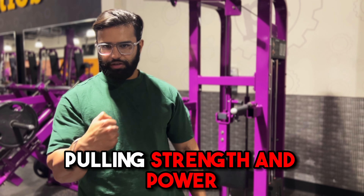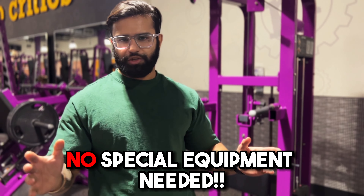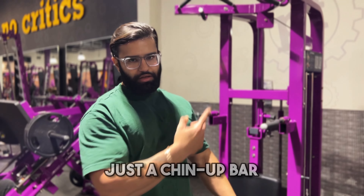In arm wrestling, pulling strength is different from the opponent's hands. So what can we do with basic exercises? We don't need any equipment. We just need to get out of the position.